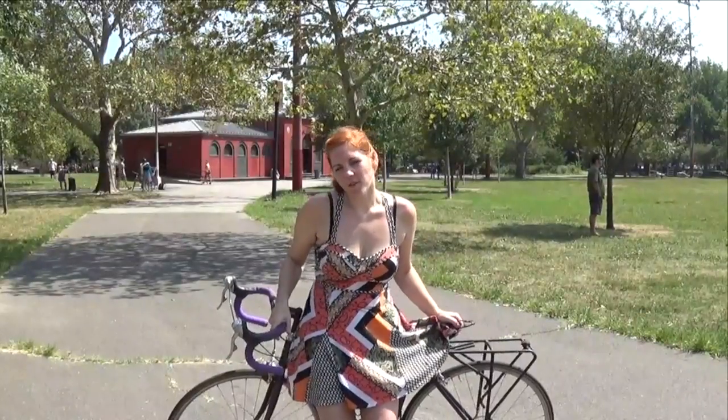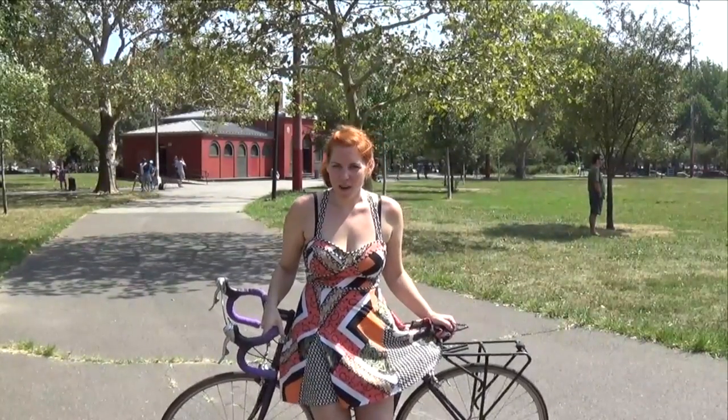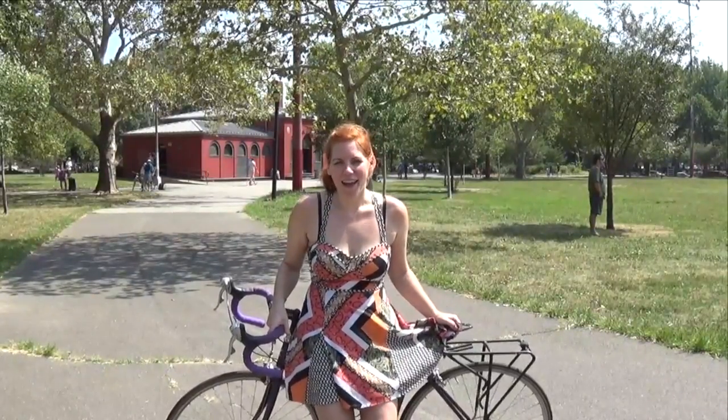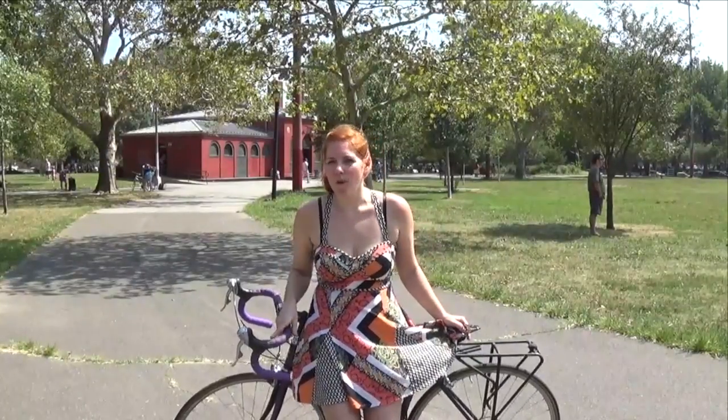It's a pretty easy bike ride. It takes about 4.3 miles to get down there, like half an hour. Even if you're a beginner biker, I think you can definitely handle this one. Trust me. And it's well worth it.